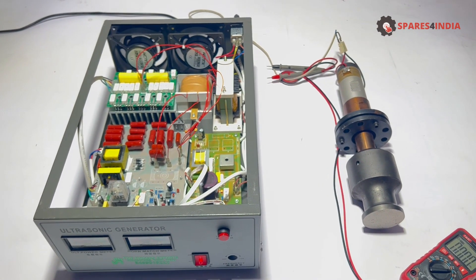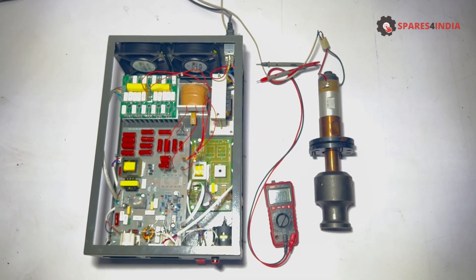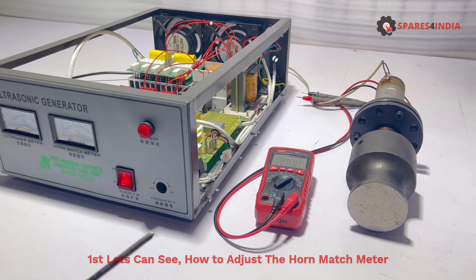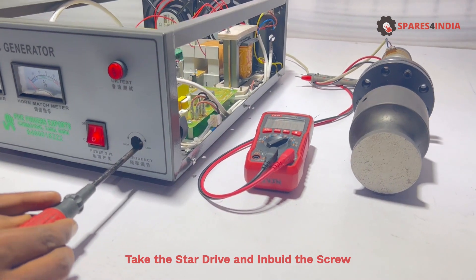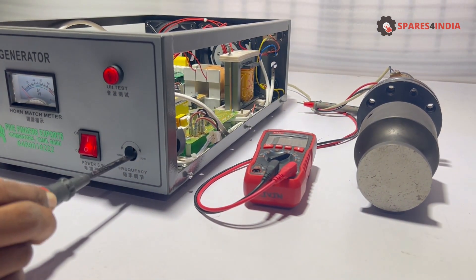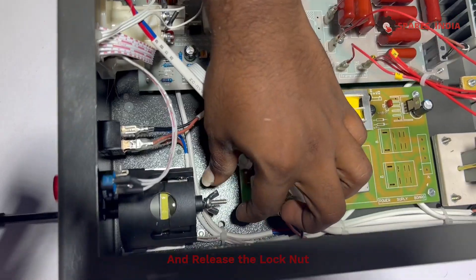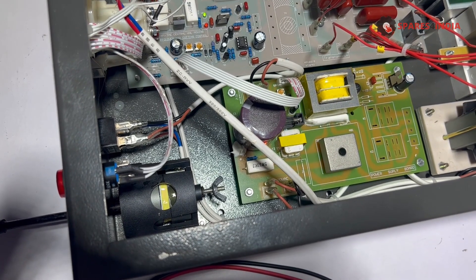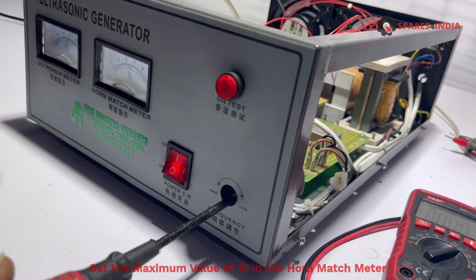To adjust the frequency, after opening the box, first let's see how to adjust the horn match meter. Take the star drive and tighten the screw. This is the lock nut — release the lock nut, and set the maximum value of 15 in the horn match meter.